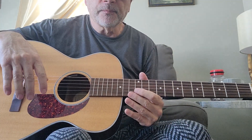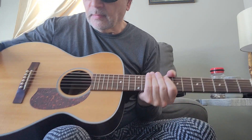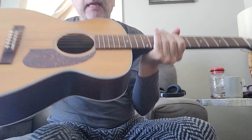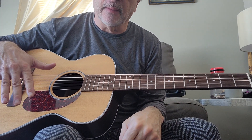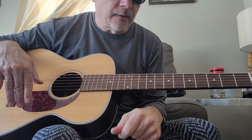This is the M40, same body style, except it has a Sitka spruce top and it's kind of a nitro satin finish, where the M25 is a full gloss finish on the top, and the neck, back and sides are satin.